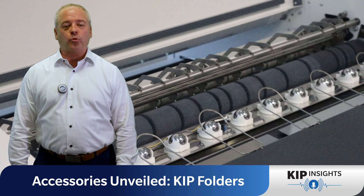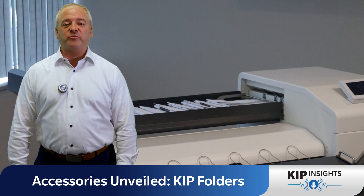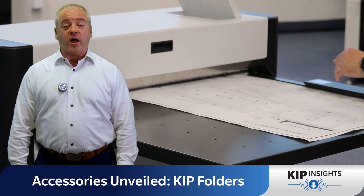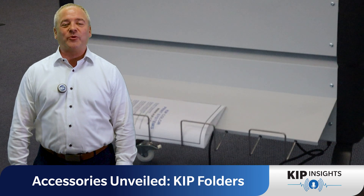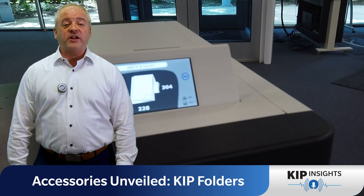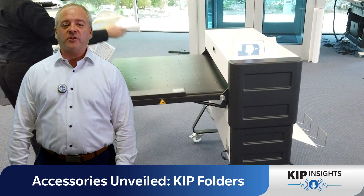It was like watching their entire workflow transform before their eyes. Needless to say, they were impressed — and not just with the time saved, but also with the improved quality and consistency of their folded prints. It was a win-win situation for everyone involved. With KIP folders, you're not just getting convenience. You're getting efficiency, versatility, and reliability.